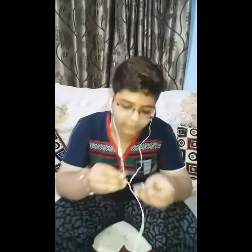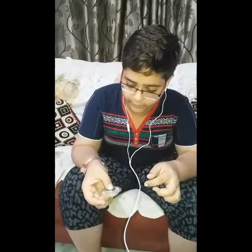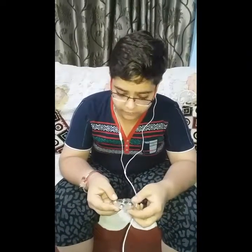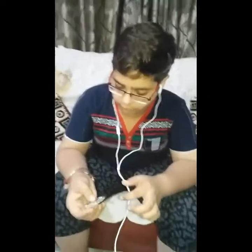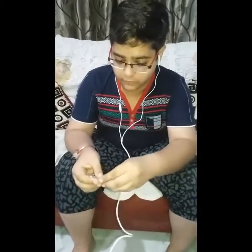This is a fidget spinner made from a hot glue gun and some metallic balls. Actually these balls I took from an old fidget spinner which is broken now. I have made a frame of hot glue gun in which I have fitted all these balls.